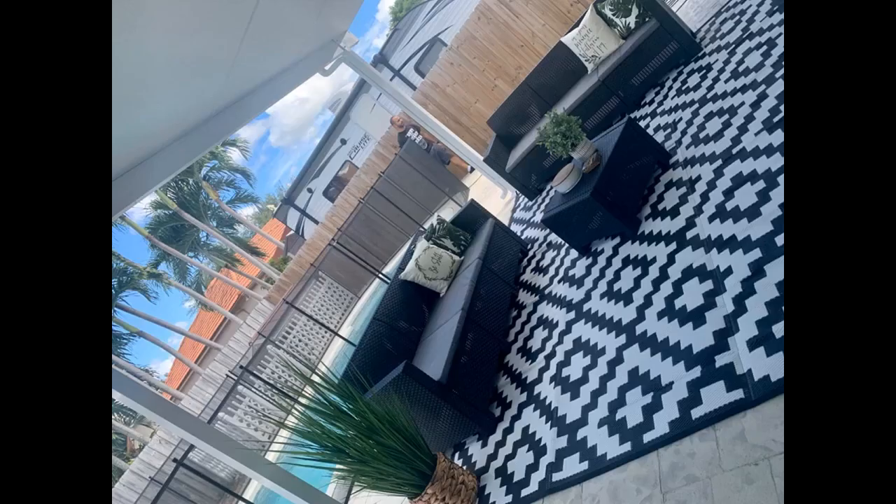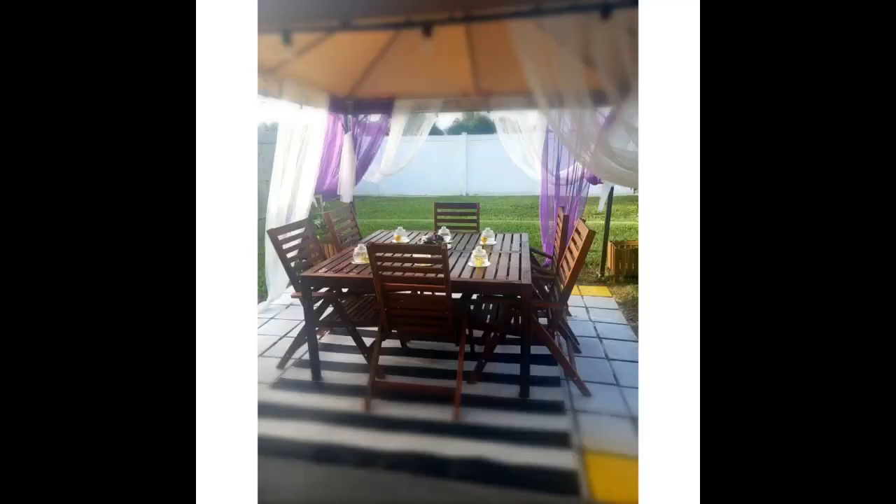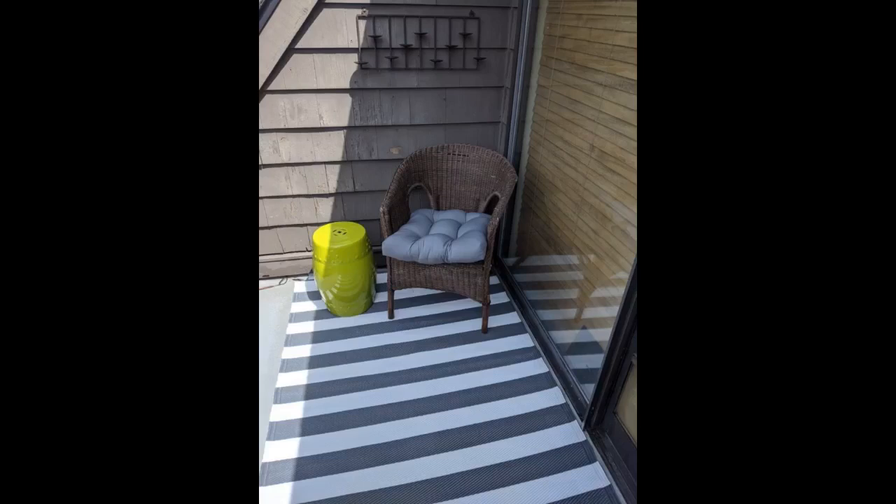This rug is soft to walk on, beautiful, and exactly what I was hoping for. Ships fast with quick delivery. It's lightweight, waterproof, easy to clean, and looks very nice on my front porch — just the look I wanted for a layered design. There's some separating on the inseam where it was folded in for shipping, but it does not affect the look or function of the product. I love it and would recommend it.